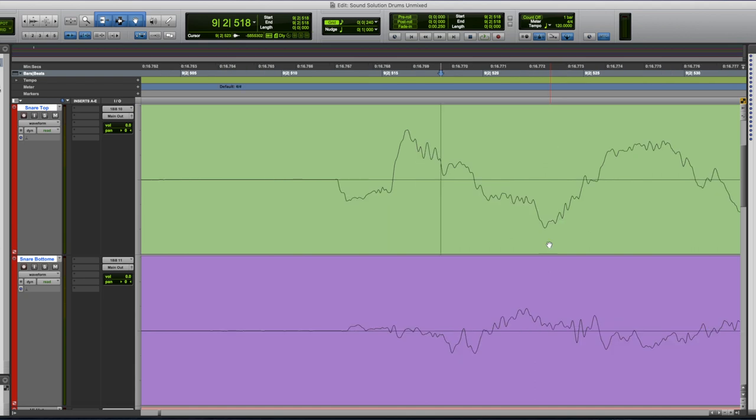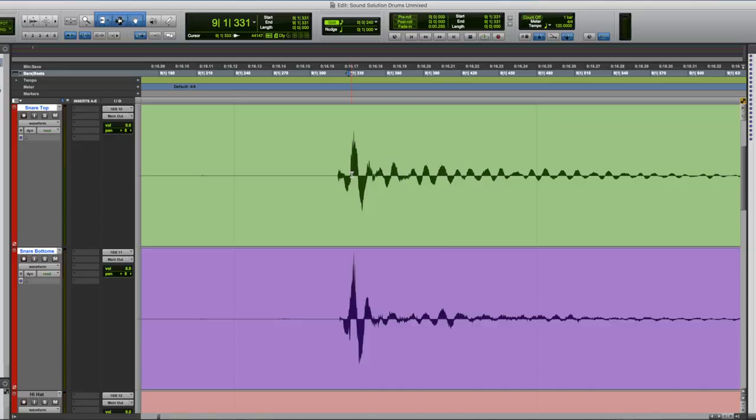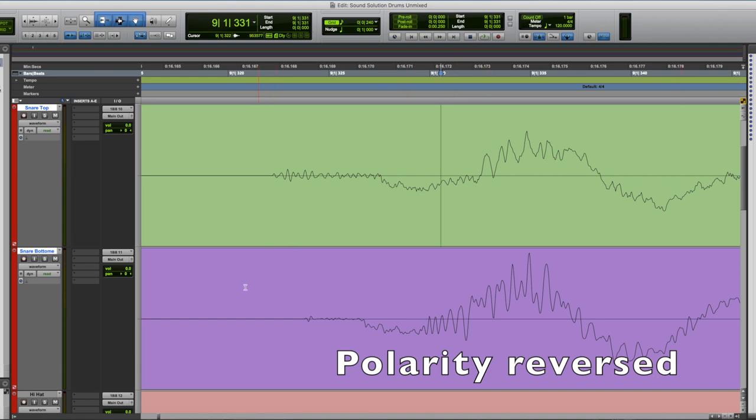Another place you could encounter phase issues is on your snare drum. I like to use two microphones on my snare drum — one on the top, one on the bottom — and as a result there could be some phase issues. You can zoom in on your DAW and see how the wavelengths are lining up. A lot of times you're going to see opposite wavelengths, where the top snare mic is going one way and the bottom is going another. What you can do to test what sounds better is flip the polarity. Many plugins offer this option, or you may have a polarity switch on your preamp. It's not a hard and fast rule that you always need to do this — just check it both ways, listen a few times, and see what actually sounds better for your mix.